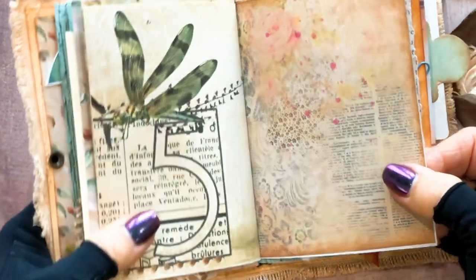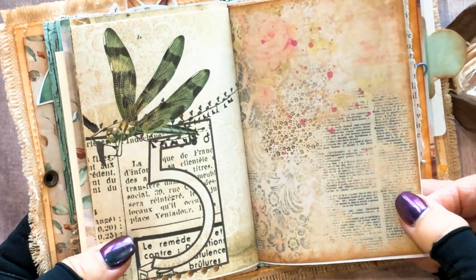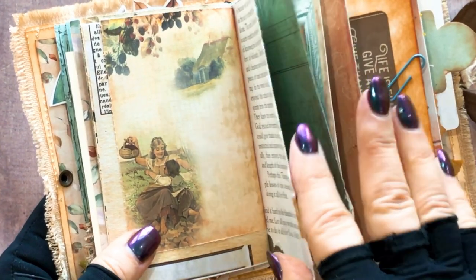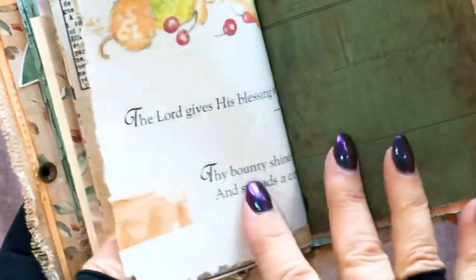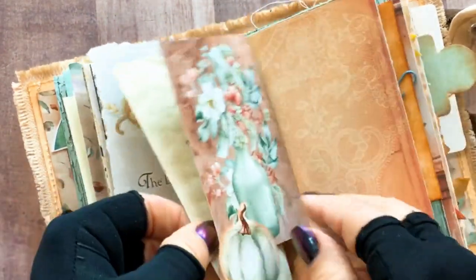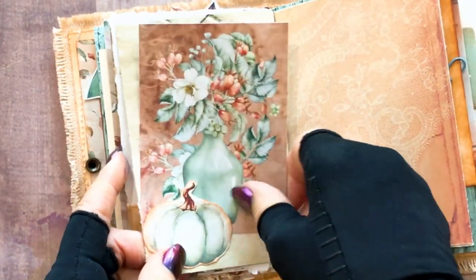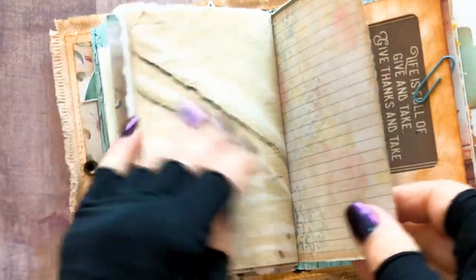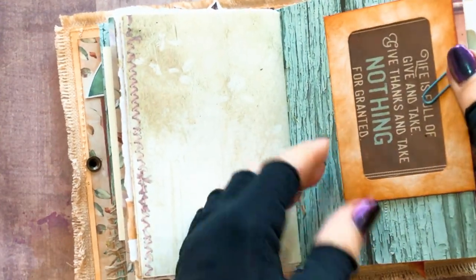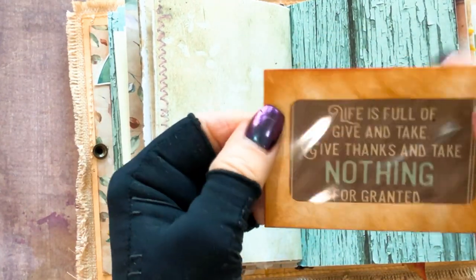I'm amazed at the digitals that people make - they're just fabulous. I started junk journaling about five years ago and the digitals have really knocked it out of the park. I thought I was going to make digitals one time and that didn't happen - I never could learn how to use Adobe Photoshop, it's just way too complicated. So kudos to all the women and men that do the digitals because it's way too hard and time-consuming.